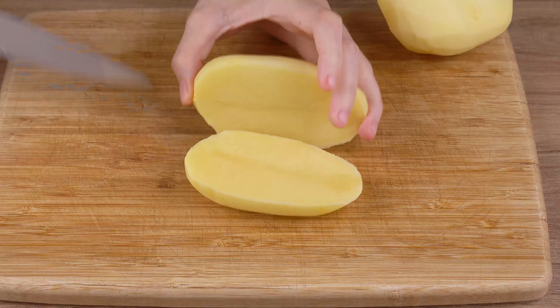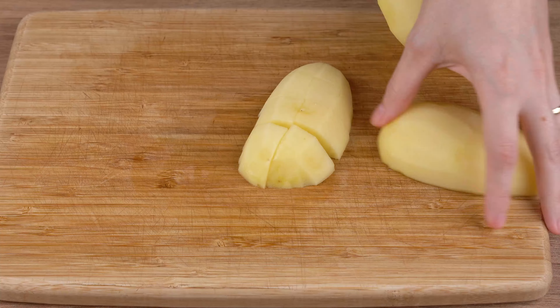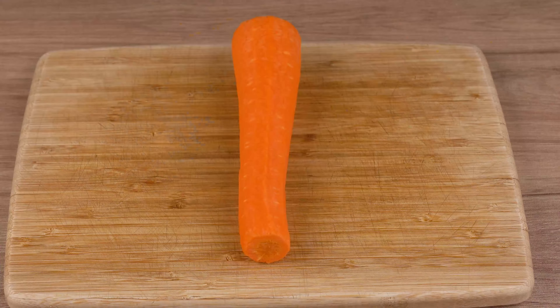Once you've done that, cut two peeled potatoes. Cut them in half, then in half again, and finally into cubes, just like this, and set them aside.